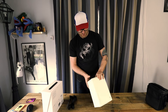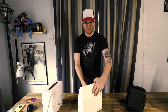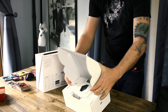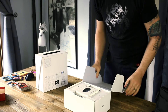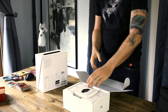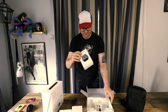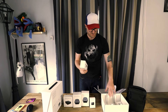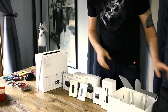Now let's take a look at the Fly More Combo — all the accessories. I'm using a knife; normally I just claw at this stuff and rip it up, but I thought I'd be a little nicer today. We've got a battery charging hub, intelligent flight battery number one, intelligent flight battery number two, a battery-to-power-bank adapter, a car charger — which could come in handy for travel — and folding propellers. Looks like I've got two packages of folding propellers, so a couple backup spare propellers.